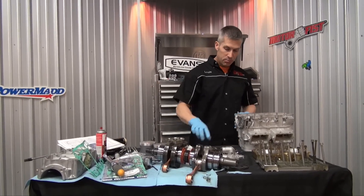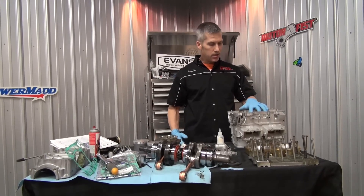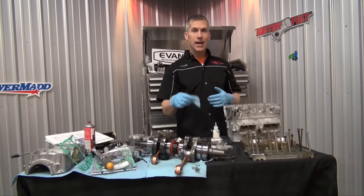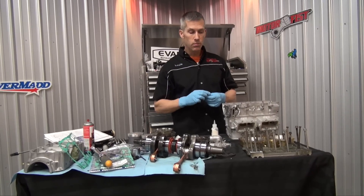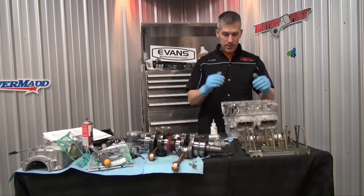I've heard that some people put some Loctite on the bearing surfaces just to keep them in place so nothing rolls around. But I talked to some engine manufacturers and they said don't do it — it acts like a filler, takes up room. If you have a good case, the case actually presses the bearings into their places and that's what you want.